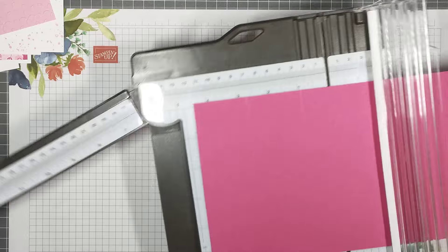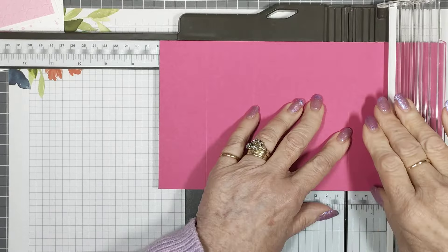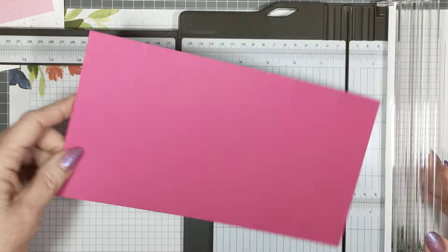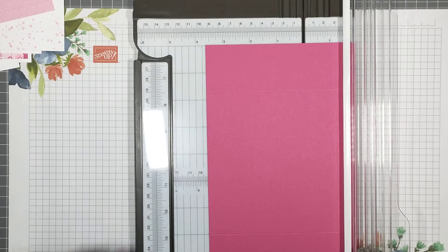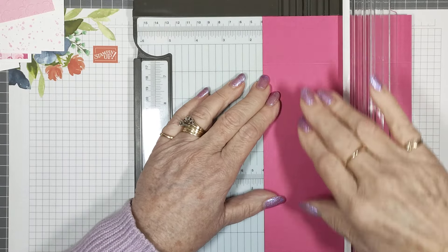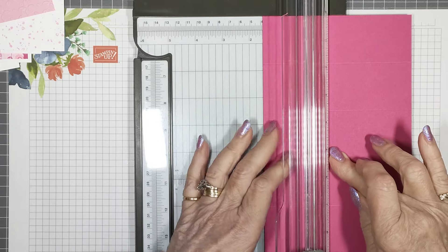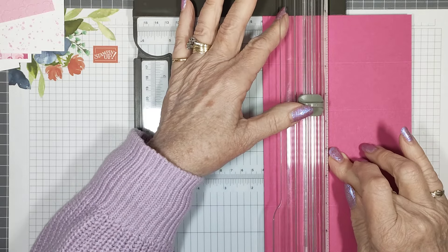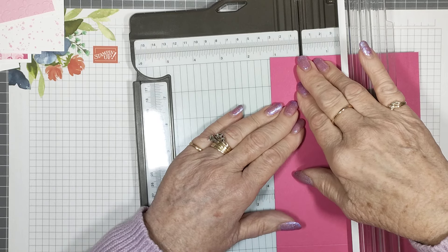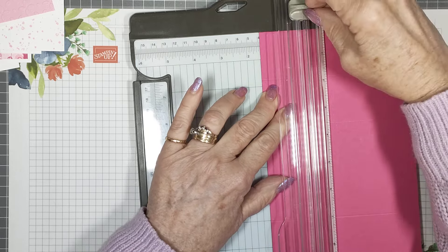Seven inches is your third score — you'll need to reach out for that one. Then eight and three quarters is your fourth score. It's fairly easy scoring and cutting on this one. Now turn it 90 degrees and with your left edge on the one and a half inch mark, you're going to cut from the first score line to the last score line — that's one and three quarters to eight and three quarters.